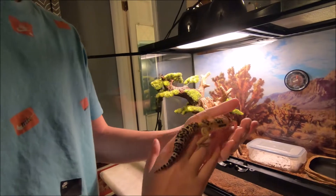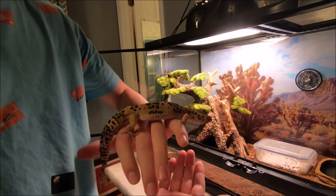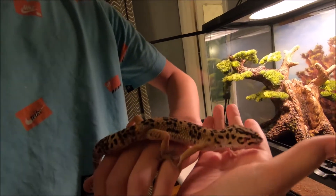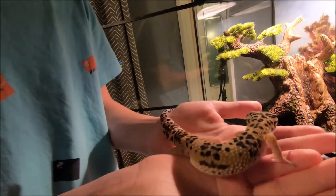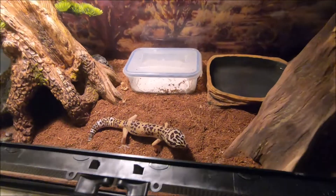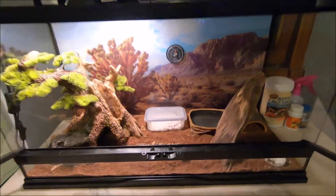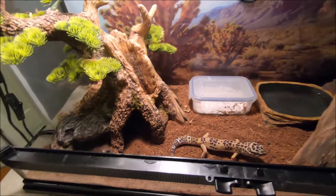Here he is — he's actually kind of big, a lot bigger now. He just crawls around my hand and he's getting more chill the older he gets, though every now and then he'll get a little spooked. Basically that's about everything for the update: new tank, new driftwood. Thanks for watching.